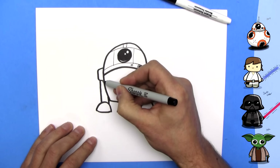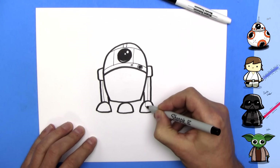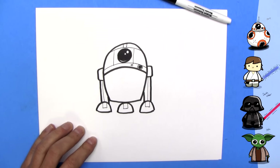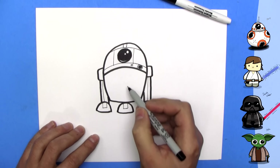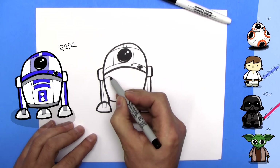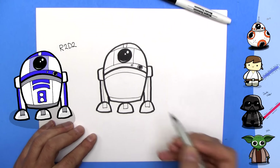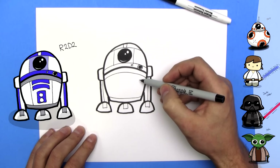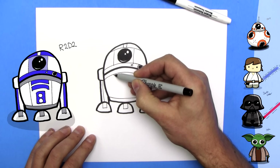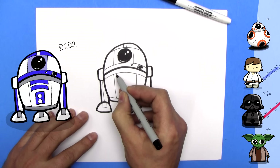Now we're going to draw a line down his leg — outside of that will be blue — and another line down his other leg, outside of that will be blue. Now we draw some little attachments for his feet like so. Then for his belly section, I'm going to draw a curved line like this, curve it around, and one down here curved around too. Then a line that goes down here and a line that goes down here.